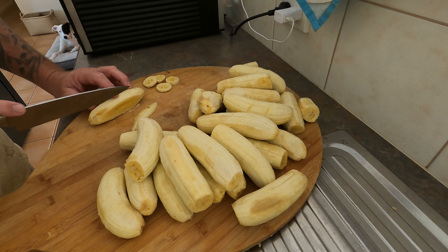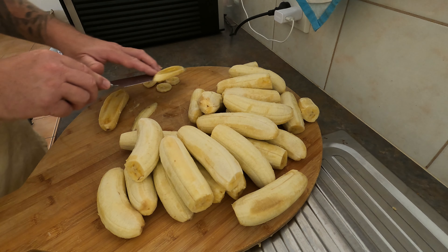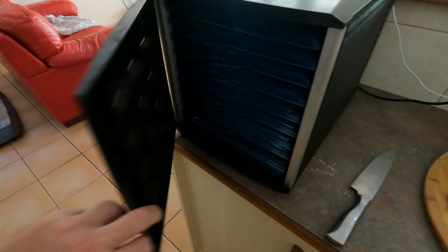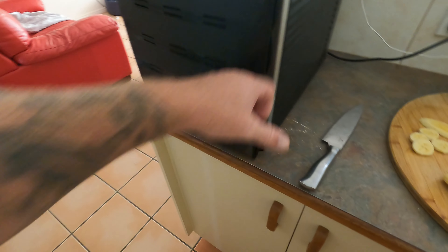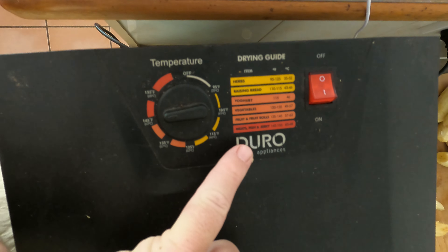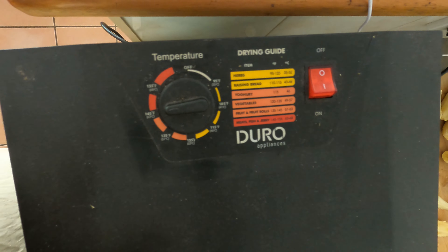These bananas have ripened up quite a lot. The thickness will depend on how long you chuck them in the dehydrator. This one here is just a cheap one — one, two, three, four, five, six, seven, eight, nine, ten — ten shelves. I got 20 all up, so I got two of these off eBay. It has a simple control that tells you what you're drying: herbs, raisins, bread, vegetables, yogurt.